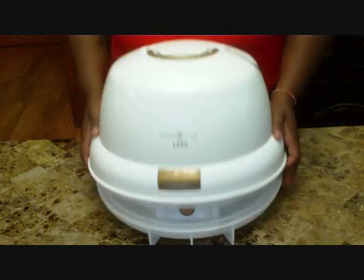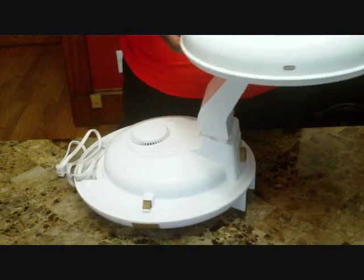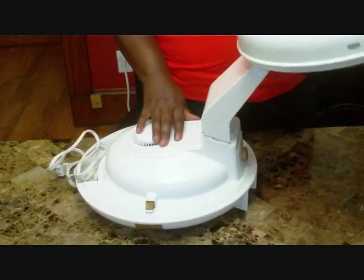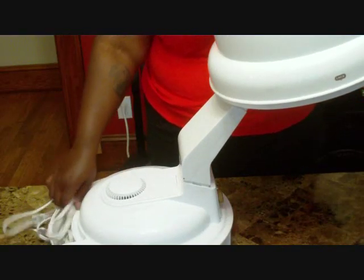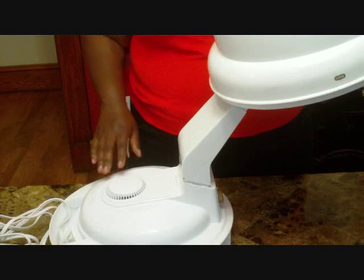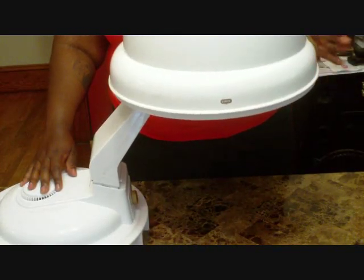This is how it looks when it's open. It has a little area in the back to store the cord. This is the bonnet. It can be raised to sit — you can adjust it so it sits like this.